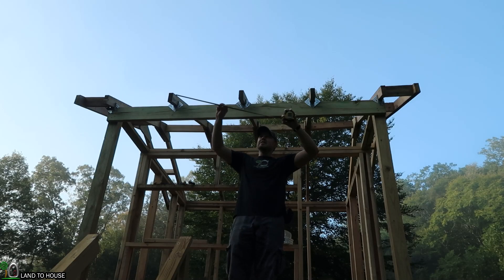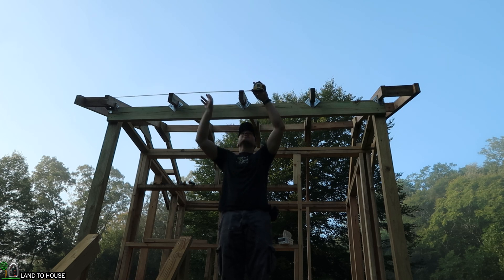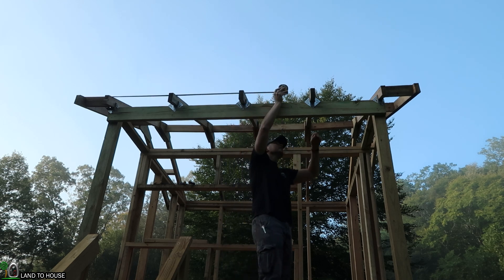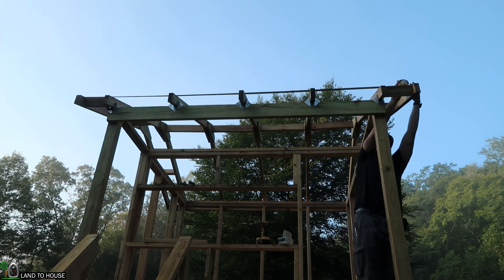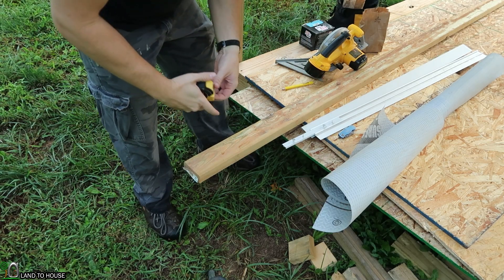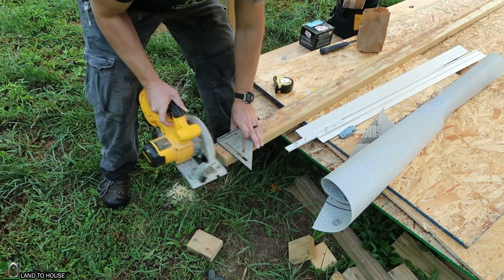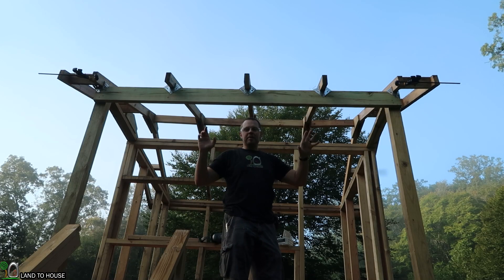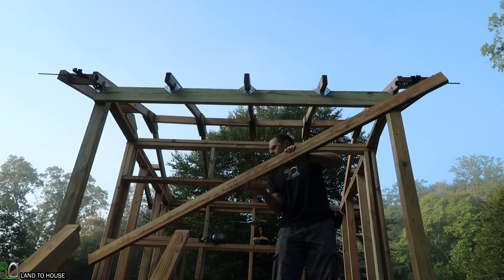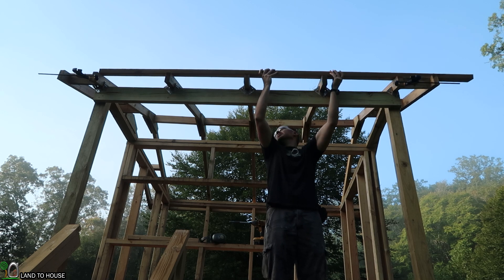I need to measure the full distance between the last ladder and the first ladder here, so I'm just going to run along the top and see how long this is. 116.5 inches. I've got a treated 2x4 and I'm going to mark out that 116.5 inches. I've placed a couple of clamps up here just to help me get this board into position, since I am working alone. You can also stick it up on the roof a bit while you're getting your tools ready.